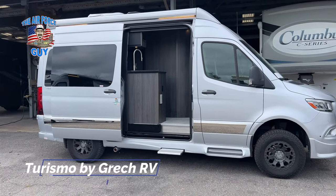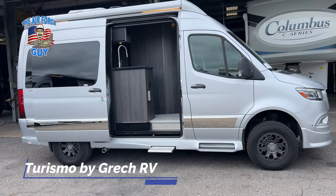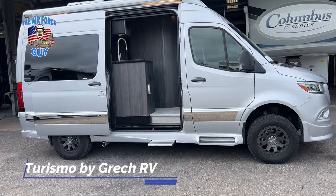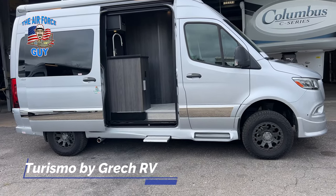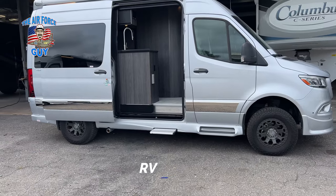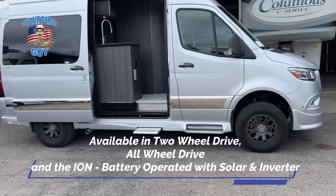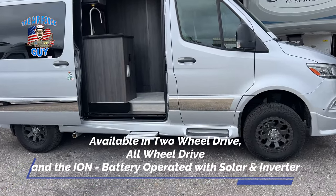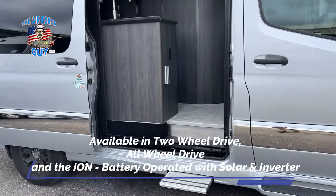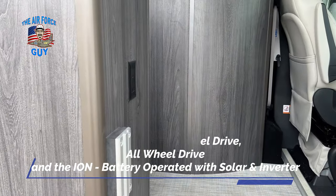The first one we're going to talk about is the Turismo. It is roughly a 19-foot coach. The other two are going to be 22 and 24 feet in length — basically the same floor plans in each. These are available in two-wheel drive and all-wheel drive.